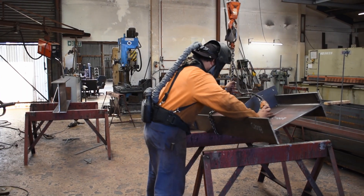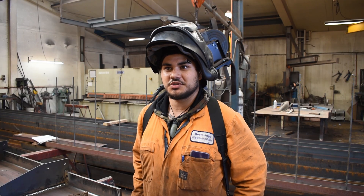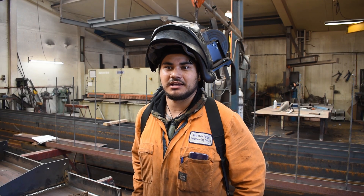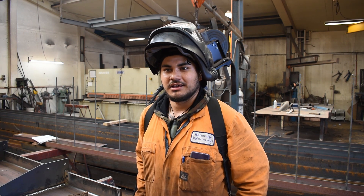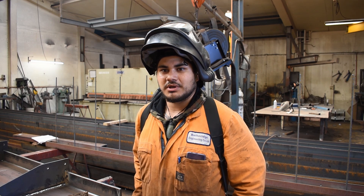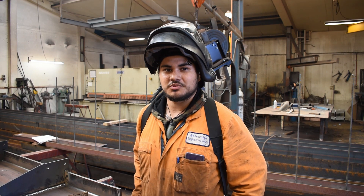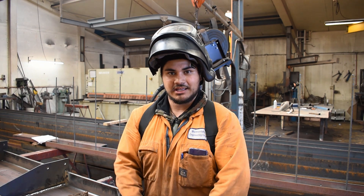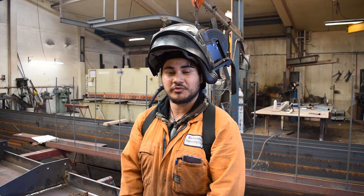Before this helmet I was using just a basic Miller helmet with a 3M respirator mask. Since Euromark came in and gave us a tester, it opened my eyes up to what this helmet can do and how much fumes it can stop you from breathing in.